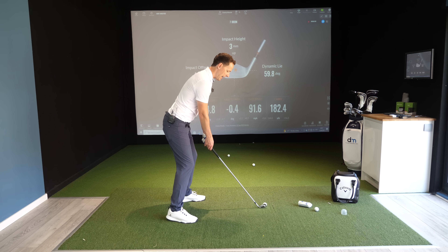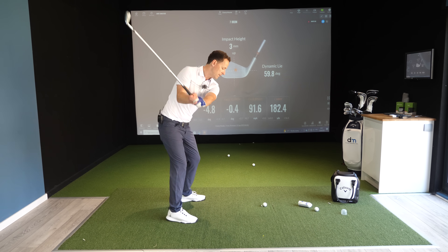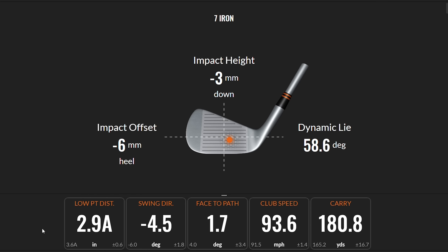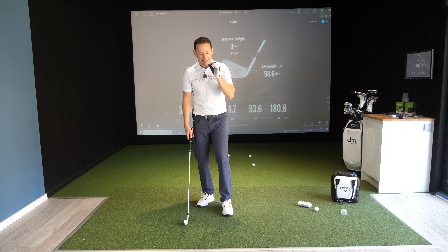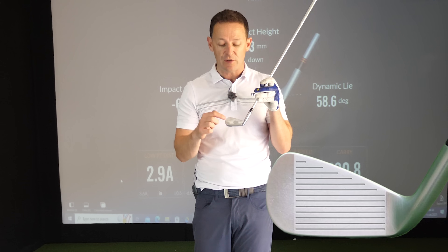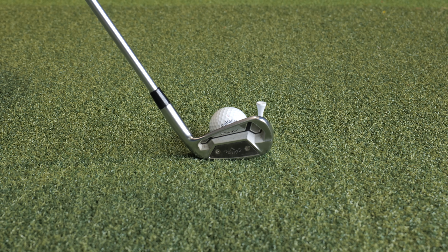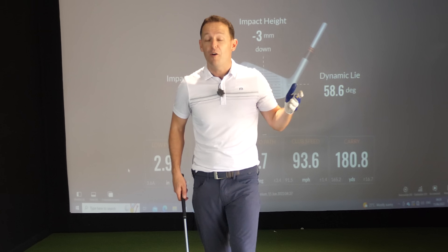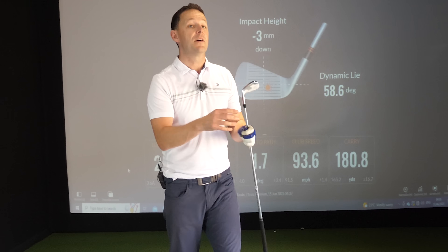Look at the distance on the carry of a center strike compared to the previous one — it's massive. So now I'm going to hit and take both the tee peg and the ball. We've got another center strike, back to a standard 180-yard carry. Please assess where you're striking the ball at impact, learn the feel by playing the guessing game, and once you've established it's a toe strike, use a tee peg on one side; if it's a heel strike, use it on the other. When you get on the golf course, just imagine that the tee is there.